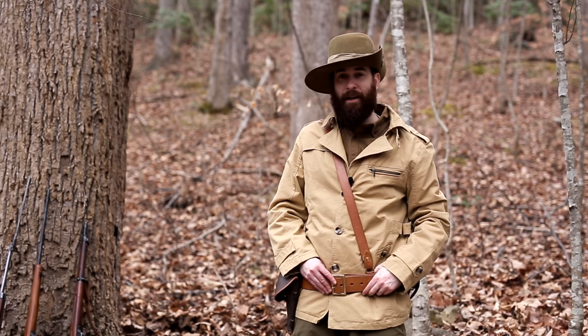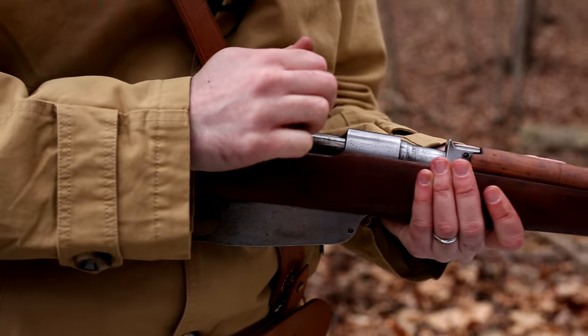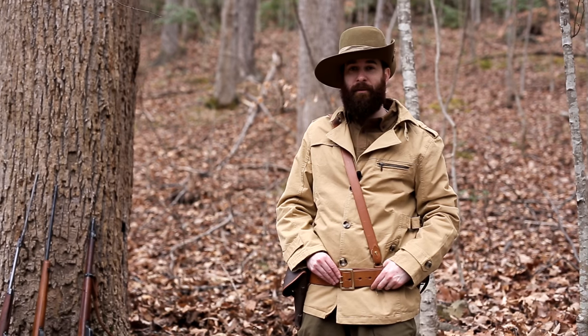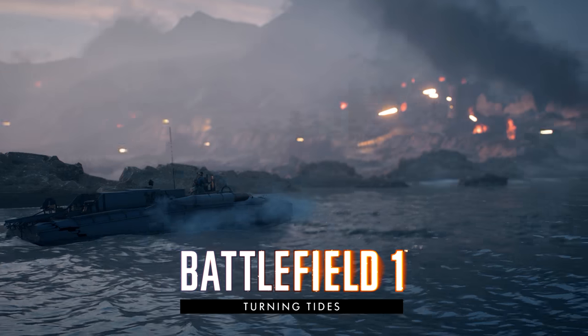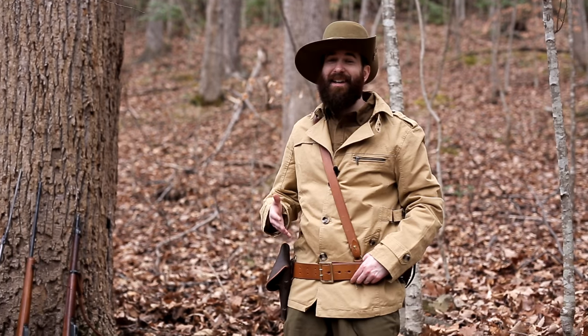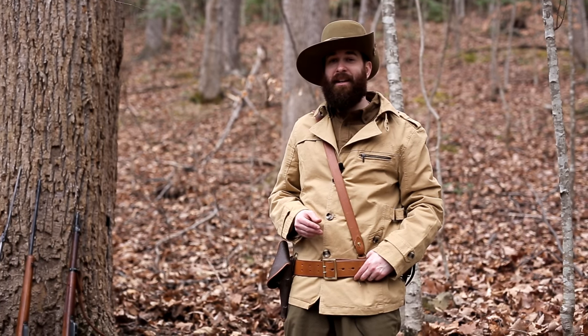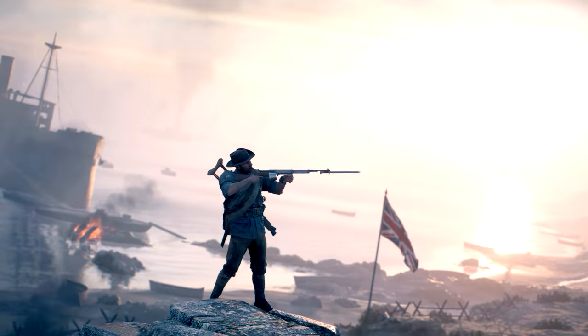Hey folks, Dave here, and welcome back to the Backyard Battlefield. This is my Real World Firearms series, and today we have another episode inspired by a Battlefield 1 DLC, specifically the recently released Turning Tides DLC. As you can see by this outfit, in that DLC, DICE added the ANZAC faction, which is the Australian and New Zealand Army Corps, to the game.